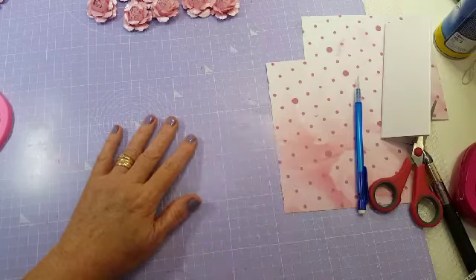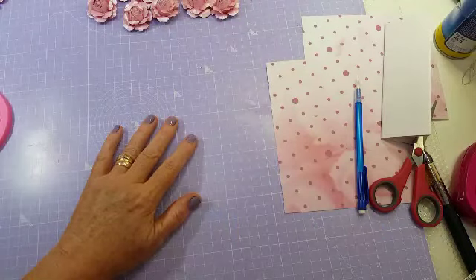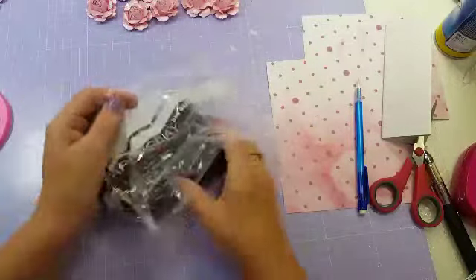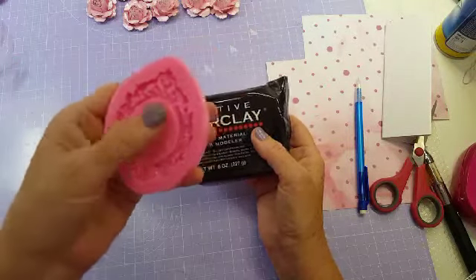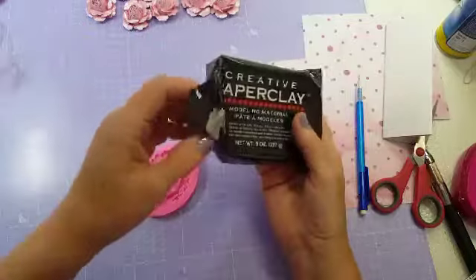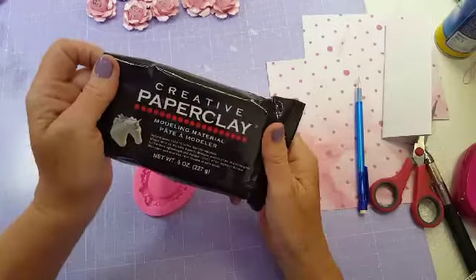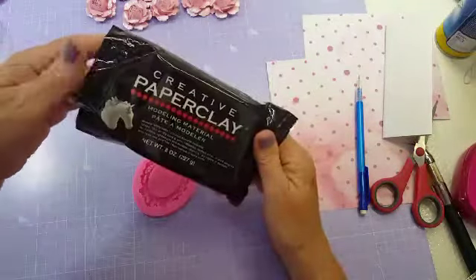I've been recently using some paper clay to make my frames. I've been using this one which is a modeling clay but it's really light. I do a frame to go on the paper tag — this one I got off AliExpress or eBay and I think it costs like one pound something for the actual frame. The paper clay I buy online as well — you can get it on Amazon or eBay. This one is called Creative Paper Clay.